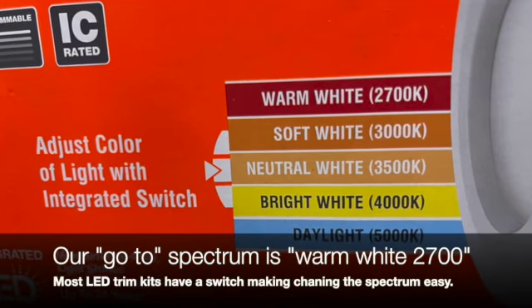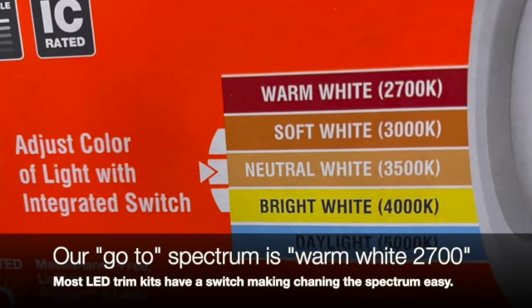So you won't have to change a light bulb for 10 years — that's worth it right there. Another great feature is the fact that you can change and choose the spectrum of lighting that best fits your home.